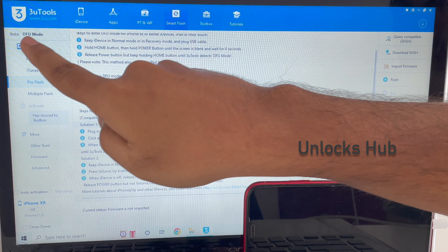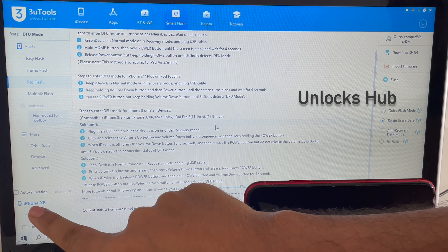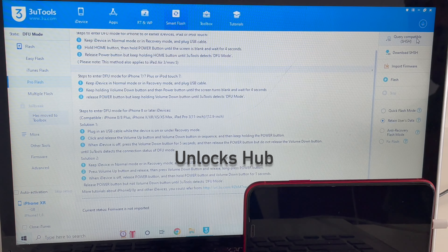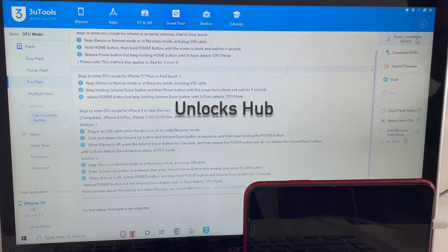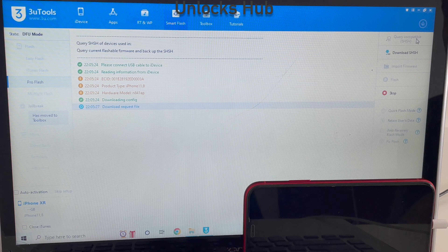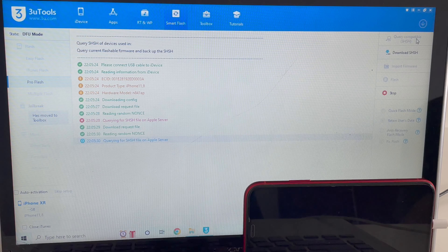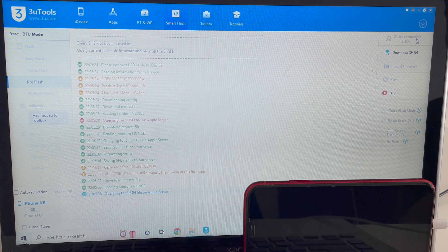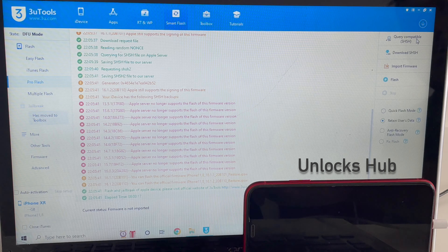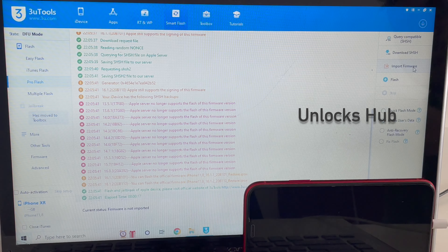Press the volume button up once, down once, and hold the power button until the phone turns off completely. Now hold the volume down and power button for about 5 seconds, then let go of the power button and keep pressing the volume down button. You can see the phone is now in DFU mode — you can confirm by reading here: state is DFU mode and it is an iPhone XR.